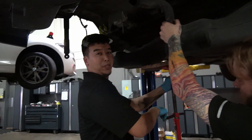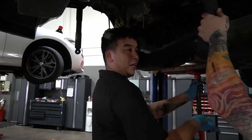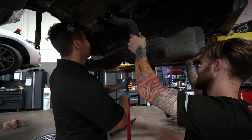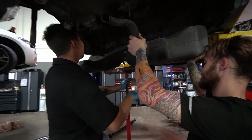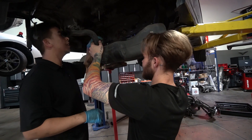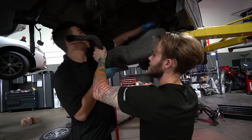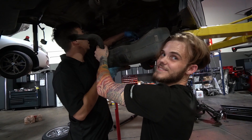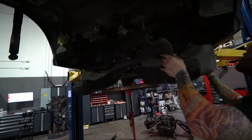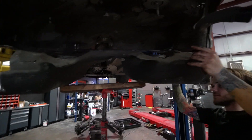Don't be an idiot and try to drop a full tank of gas because it's very heavy. A full tank is at least as heavy as a person — the car holds about 17 gallons, so that adds up to a lot of weight when you're trying to lower it.